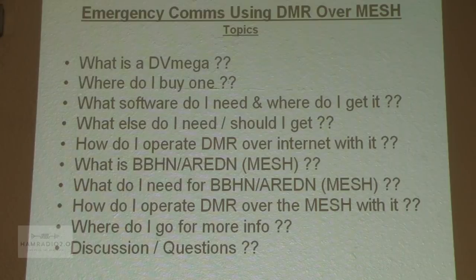The topics we're going to cover: what is a DVMega, where do I buy one, what software do I need, what else do I need or should I get, how do I operate over the internet with it — that would just be a short demo — what is a broadband hamnet amateur radio emergency data network otherwise known as a mesh network, what do I need in order to operate the mesh network, and how do I operate DMR over mesh. And then where do I get more info, and we'll have an open session for questions.